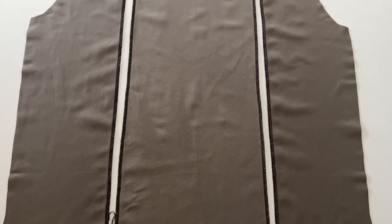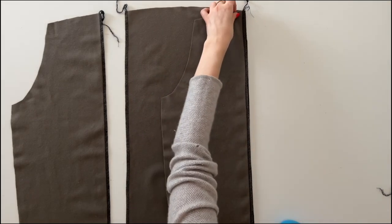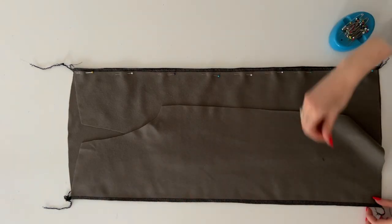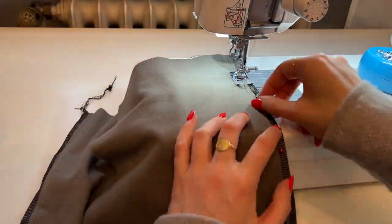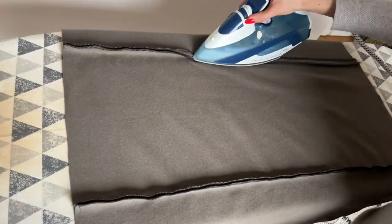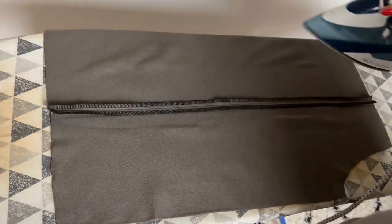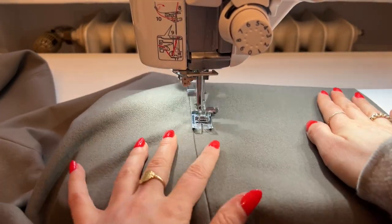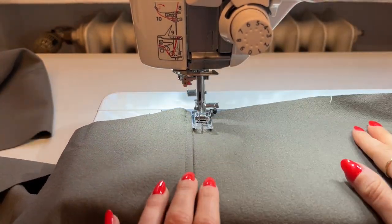The back consists of 4 pieces and now we're going to assemble it — I've already finished the raw edges but haven't filmed it. Now I'm going to place the side back pieces to the center back piece with right sides together and pin in place on both sides. I'm going to sew with a seam allowance of 1 cm and then press the seam allowance open. We're going to topstitch the seam allowance on both sides. I like the look of the seam being topstitched on both sides, so that's what I'm going to do here. I'm stitching with one presser foot distance to the seam on both sides.